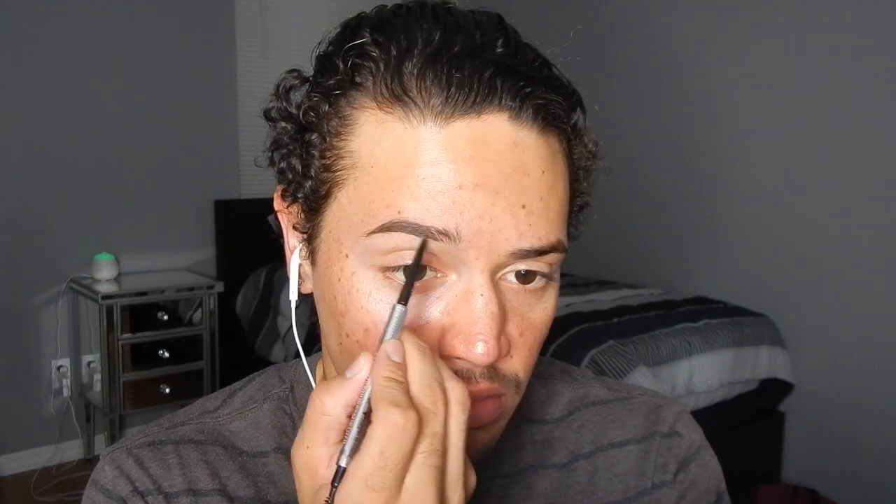First things first, as usual I'm gonna start off with my eyebrows and I'm using my Benefit Precisely My Brow pencil in the shade number six to fill them in.